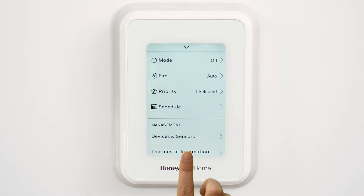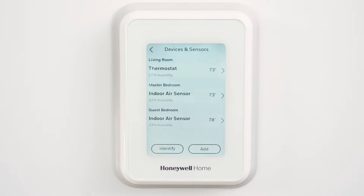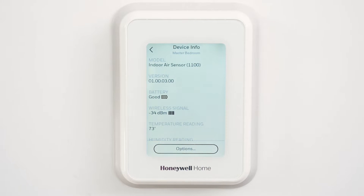Start by going to the thermostat and selecting Devices and Sensors. Then select the indoor sensor you wish to check the signal strength of. Let's look at the signal strength of the wireless indoor air sensor.